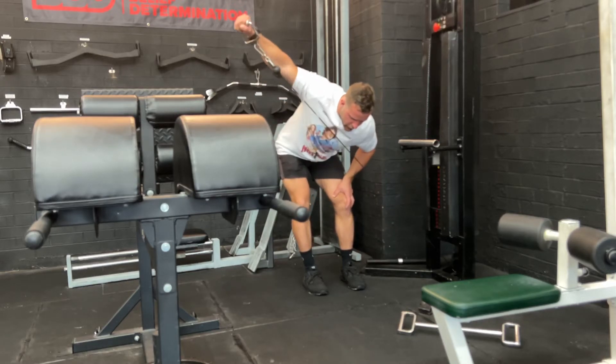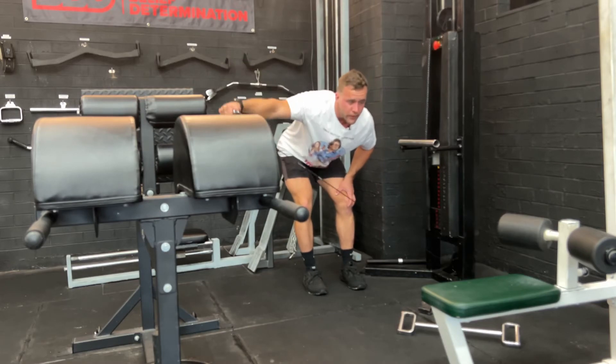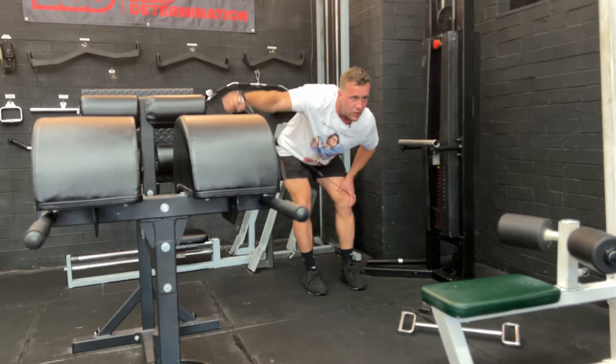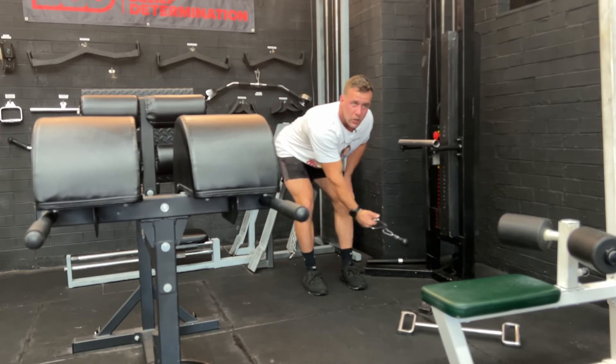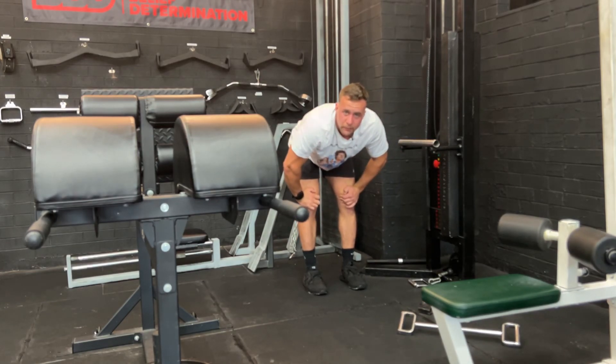Now, from here, I'm going to retract, coming all the way down. Pulling up and retract. Remember, no momentum here — it's all pulling up, controlling on the way back down the whole time. That way, I'm working my rear delt the whole time. And that's how you do the single arm rear delt cable fly.